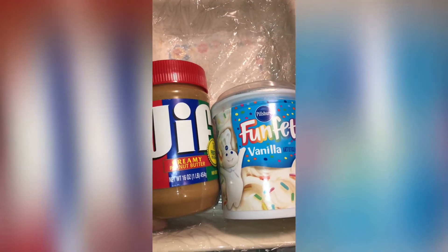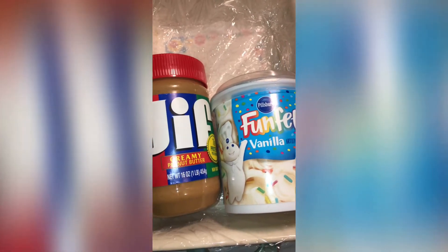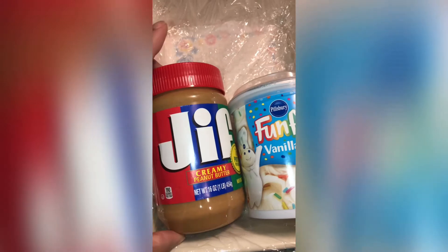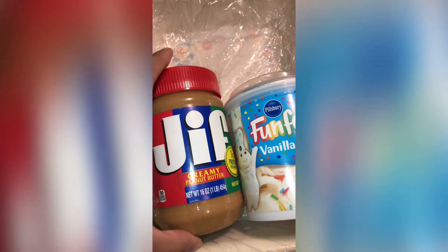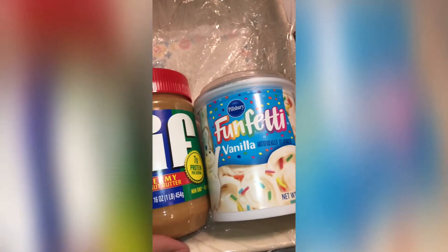Hey y'all, welcome back! I'm about to give that two-ingredient fudge a try. I wanted something sweet and I don't feel like baking cookies, so I'm just gonna heat both of these up for a minute in the microwave.